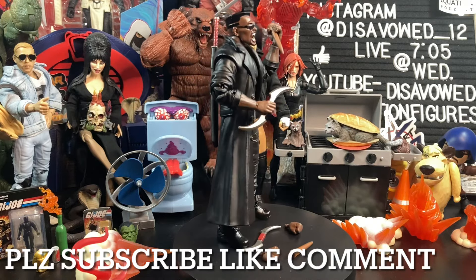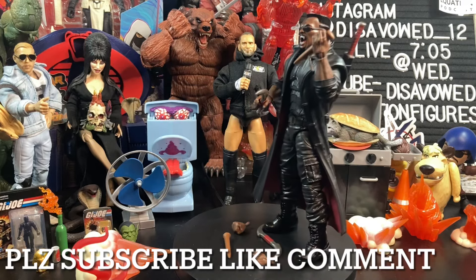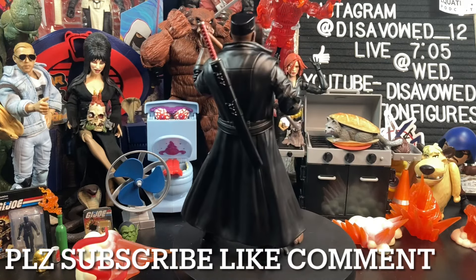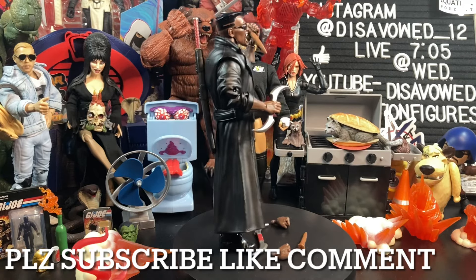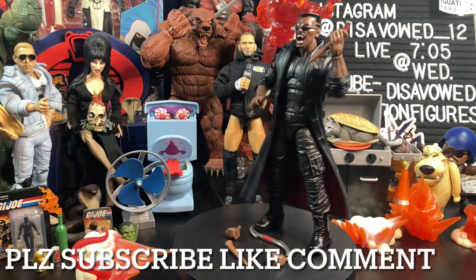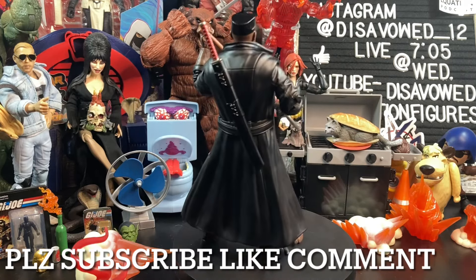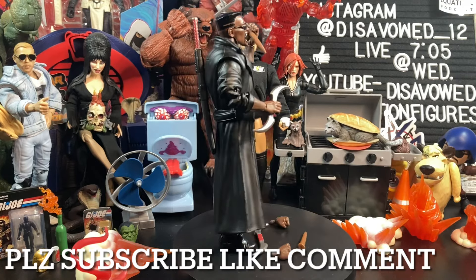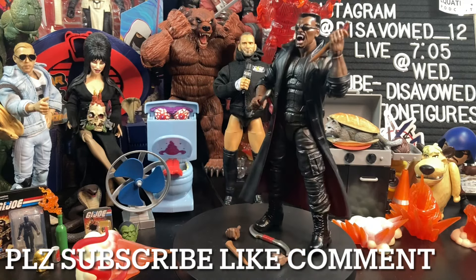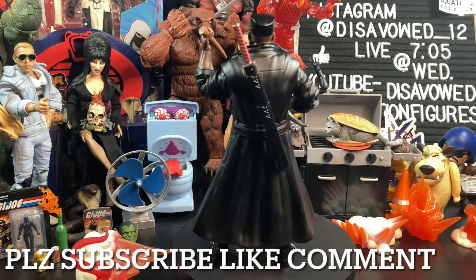Don't go running to big box locations — it's not going to be there. Best bets are Big Bad Toy Store, Hasbro Pulse, or Amazon if it becomes available again. This is not a figure you're going to want to pass on — it's a character you'll want on your shelf. Stay tuned for an upcoming review where we build the Mindless One. If you're new, please consider hitting that subscribe button — it's free and helps the channel march toward 5,000 subscribers. Click the bell for notifications so YouTube tells you when we post new content like weekly toy hunts, reviews, and live streams.